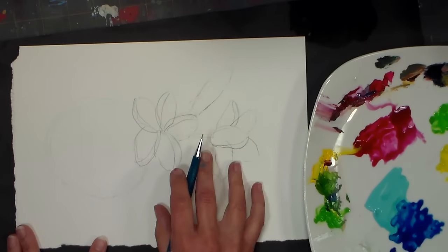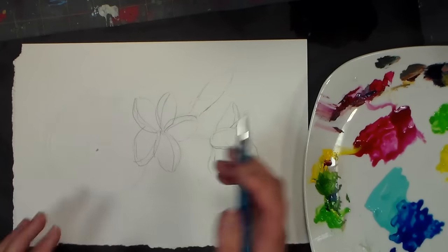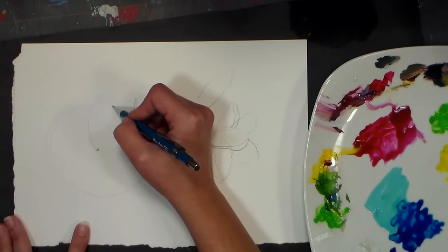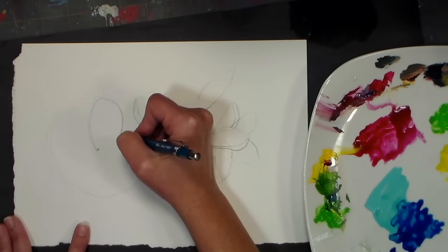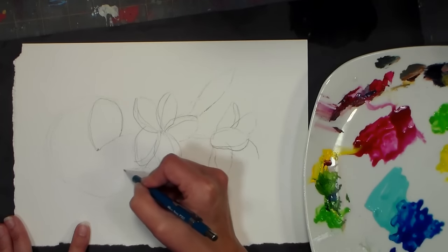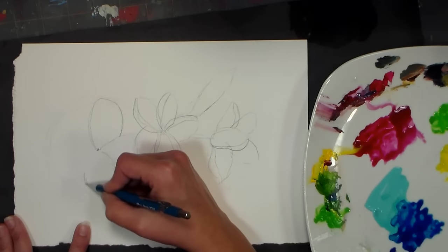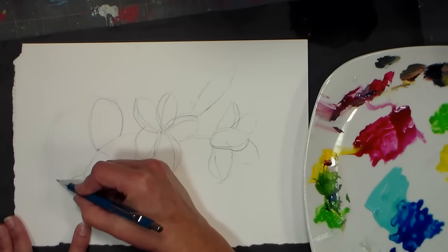I've already drawn a couple plumeria flowers. I'll draw one with you so that you can draw the others on your own. I've done a big circle with a dot in the middle. I'm starting with a big petal here — I'll put a link to the reference photo. Drawing this first petal, not going all the way down because I know I'm going to overlap one. These have thick overlapping petals and they're a tropical flower — I live in a very untropical part of the world.